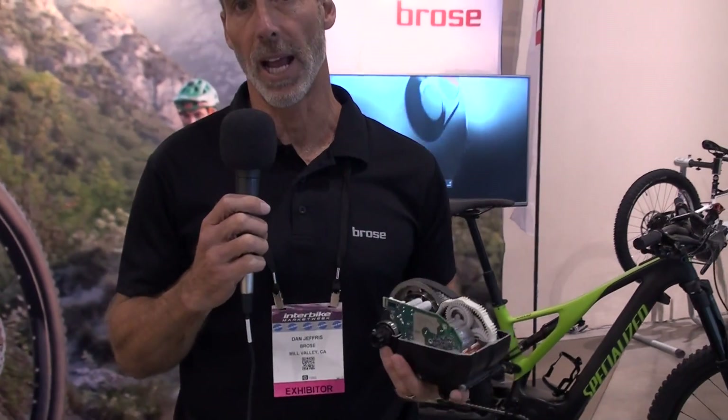Today we're here announcing and showcasing the latest innovation from BROSA: the S-MAG. The S-MAG is our new high-performance drive unit, characterized by being smaller and lighter — about 15% lighter than past drives from BROSA, and almost a pound lighter in weight.